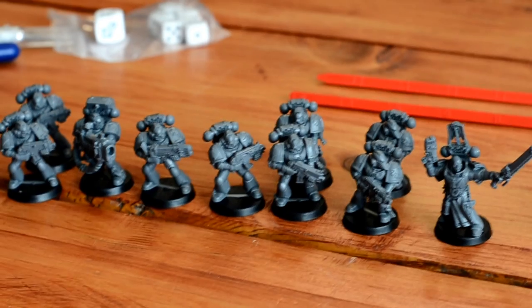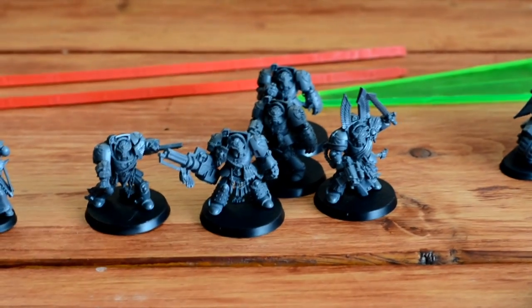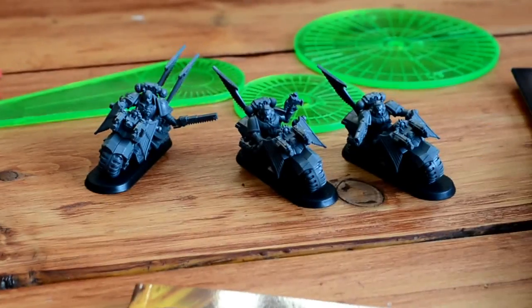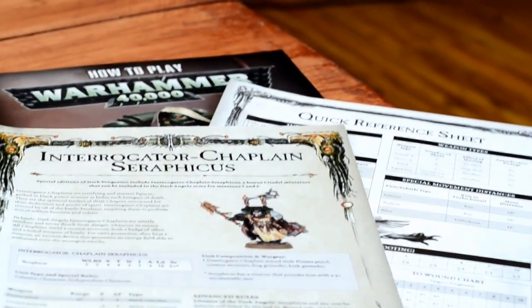So that's what I've got on the go now. I have also another tactical squad coming in the mail as well as a scout squad, so I'll be able to play a legal army pretty soon. This is my intro to 40k — should be playing before terribly long.